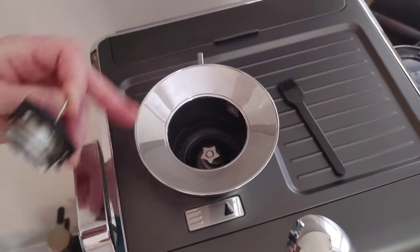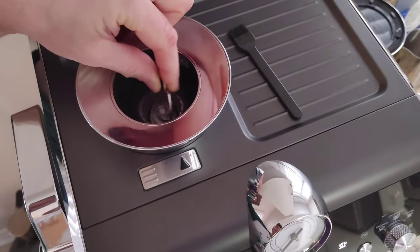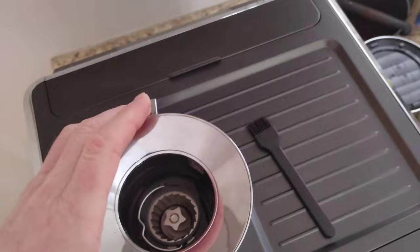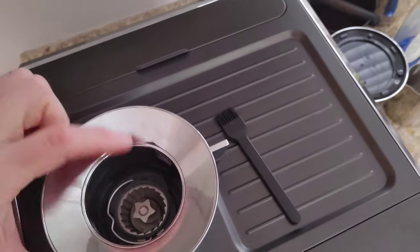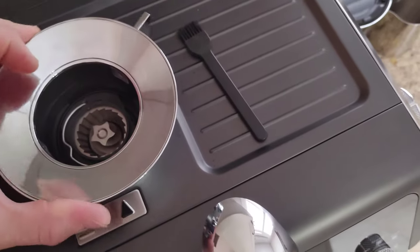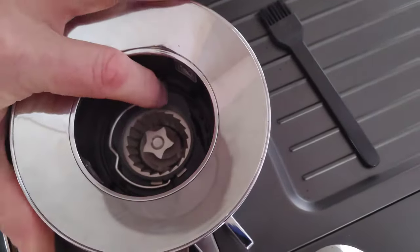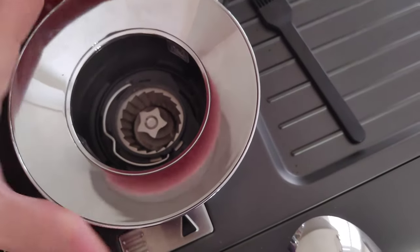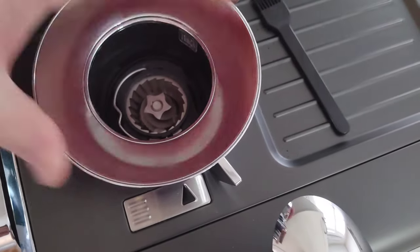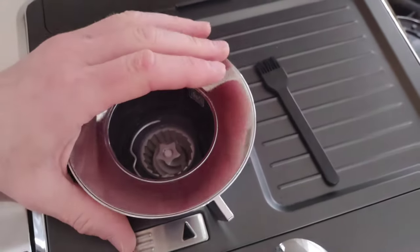Now that we have it all cleaned and vacuumed, we're going to put our ring burr back inside — just drop it down like so. Then take your grind selector and turn it clockwise: you can see the ring burr starts going down. Going the other way raises the burr. Then we go back to our selector, back to normal, and put our bean hopper back on with the coffee beans.